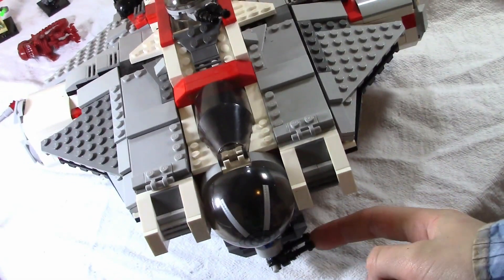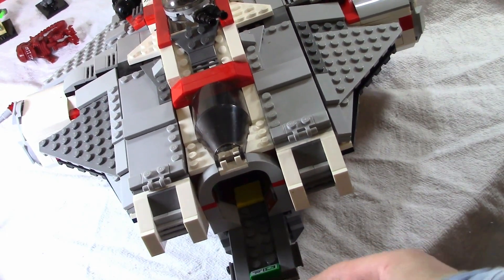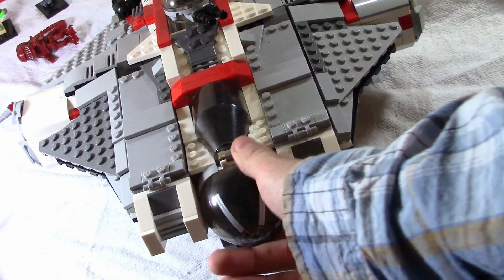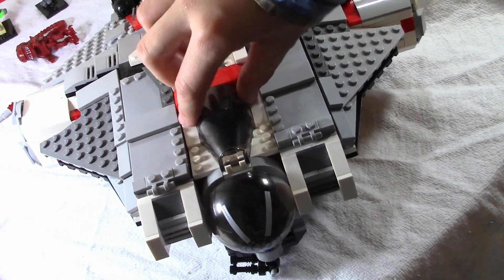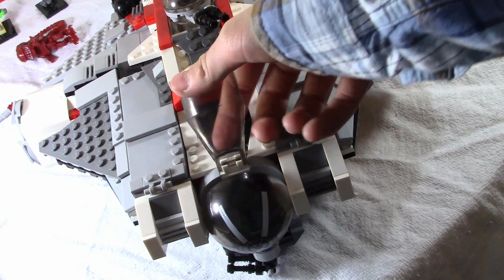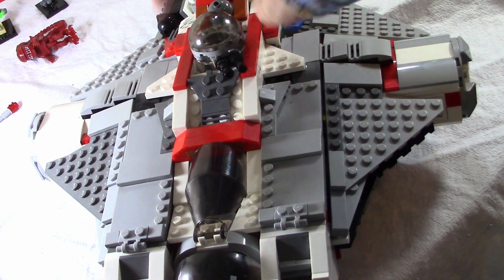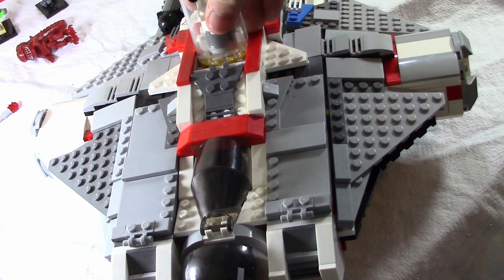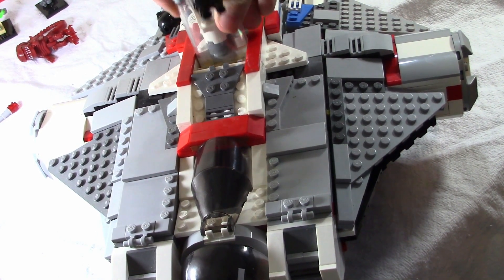In the front of the Phantom is a gun pod thing where you can put minifigures in, and then there's a cockpit here where you can put a minifigure also. Moving back, there is this gun that you can put minifigures in, but it is extremely difficult, so if you have the set I do not recommend doing it.